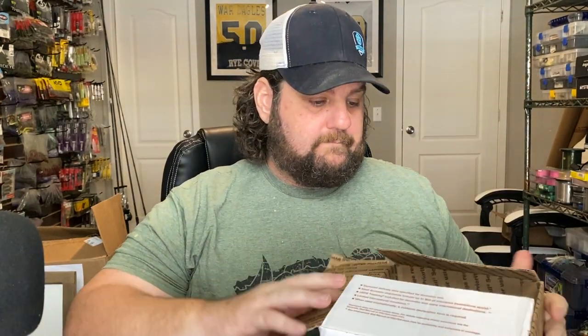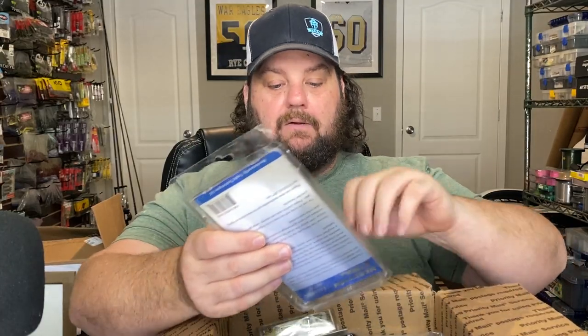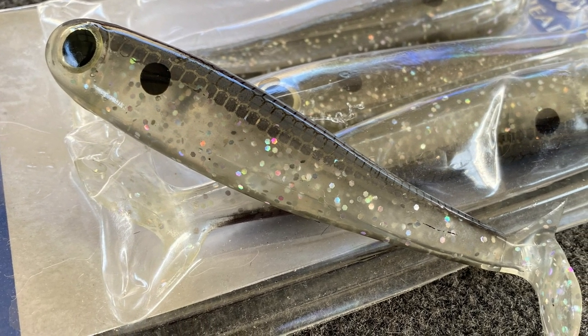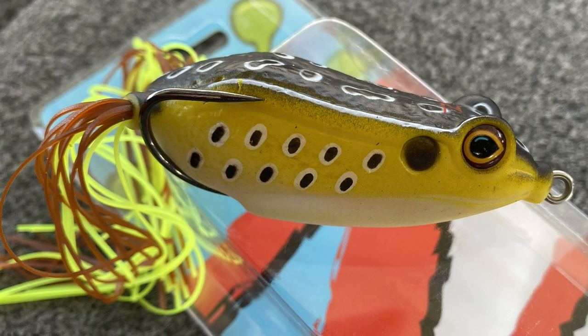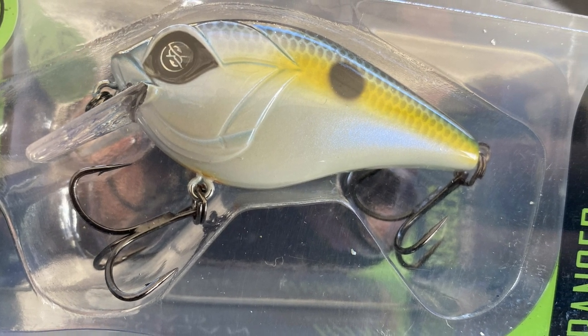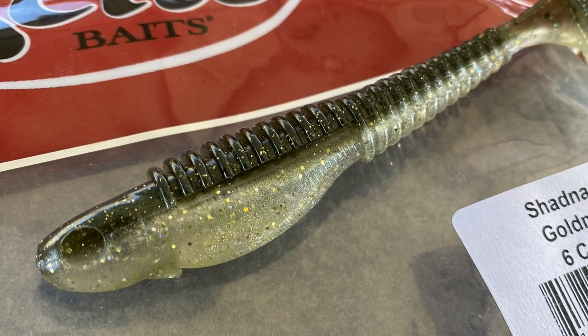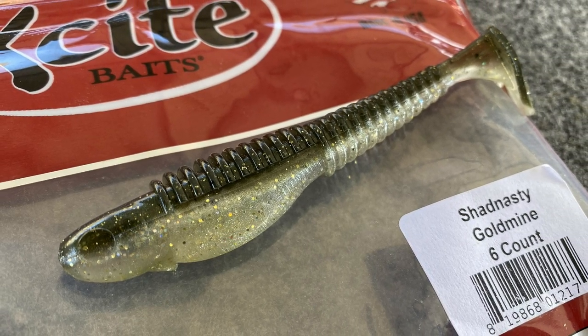This is from Leather Stocking Angler - thank you sir, he sent a ton of stuff. From Monster Bass we've got a popper, some bigger hollow body swimbaits - this is Reaction Strike, looks like a good shad color. Got a Z-Man frog, a lot of Booyah and Spro, some Mayhem with Liquid Mayhem, some Ned style worms, black neon watermelon red, a Banger, a Googan Squad Squarebill, the Shad Nasty Goldmine, and a six-count Excite swimbaits - I do like those swimbaits.